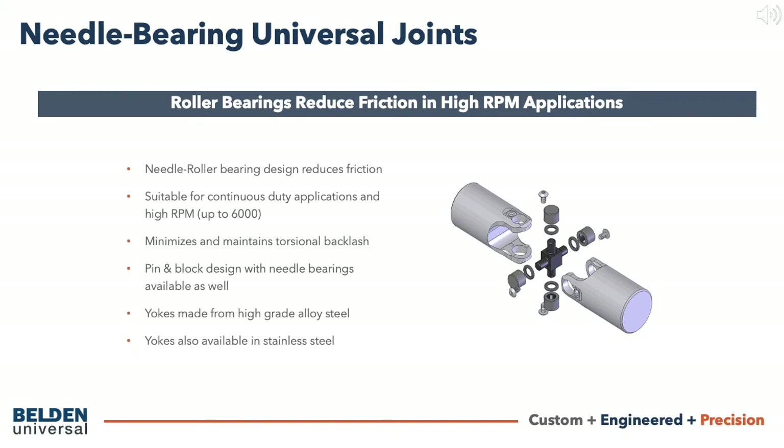In some applications, especially at high angles where high side loads are present, it can be better to use a pin and block needle bearing design to redistribute the side loads from the bearing cups to the yoke profile.